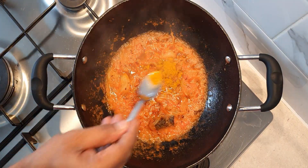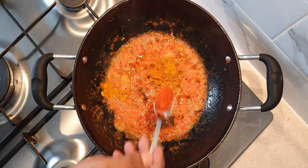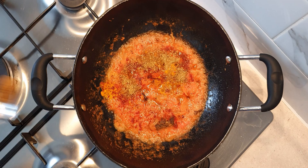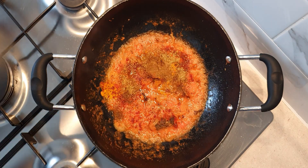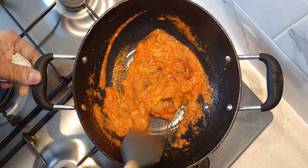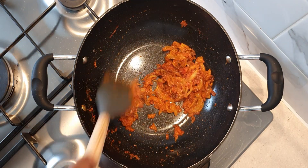Add half a teaspoon of turmeric powder, three-quarters teaspoon chili powder, 1 and a half teaspoon coriander powder, and one-quarter teaspoon of cumin powder. Continue to cook for a minute or two till the spices are well incorporated together and the gravy starts releasing oil at the edges.